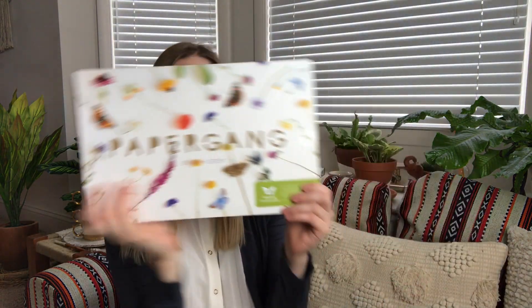Hey everyone, welcome to my channel. So today I'm gonna be unboxing the Paper Gang by Odeir for March 2019. Paper Gang is a monthly stationery subscription based out of the UK and every month they have a different designer design the box and the stationery that you get, so every month it looks totally different.